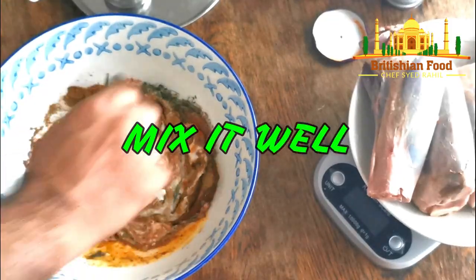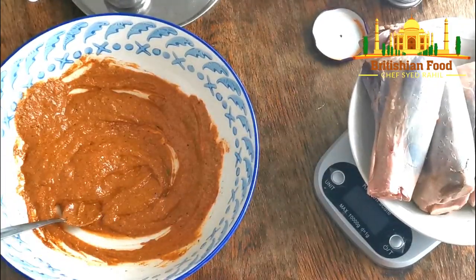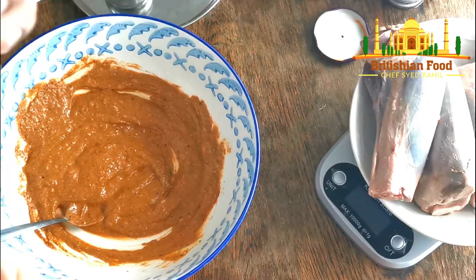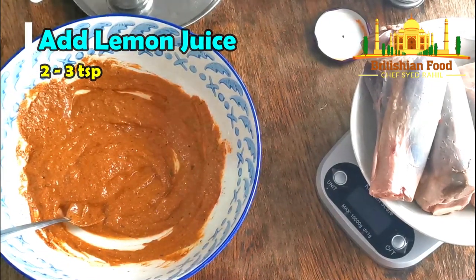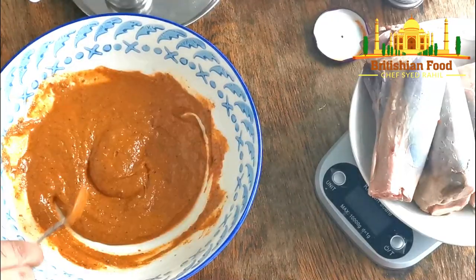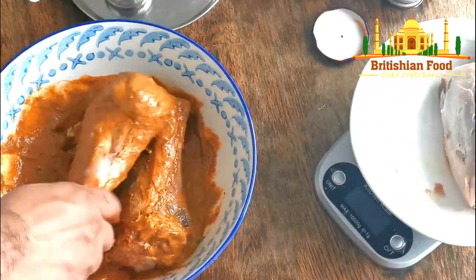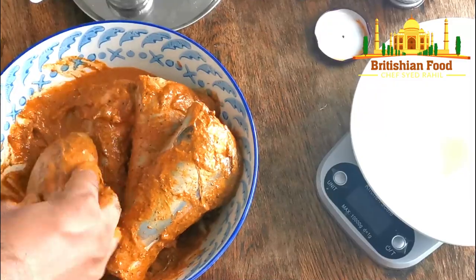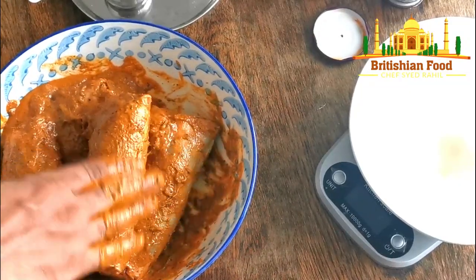Now I'm going to mix it all. One more thing — lemon juice. I prefer fresh lemon or lime, but I don't have fresh lemon today so I've got lemon juice here. Now I'm going to add the lamb shank pieces. Then I'm going to let it rest — I'm going to marinate it for about three hours, but you can do overnight marination as well. That's the first step.